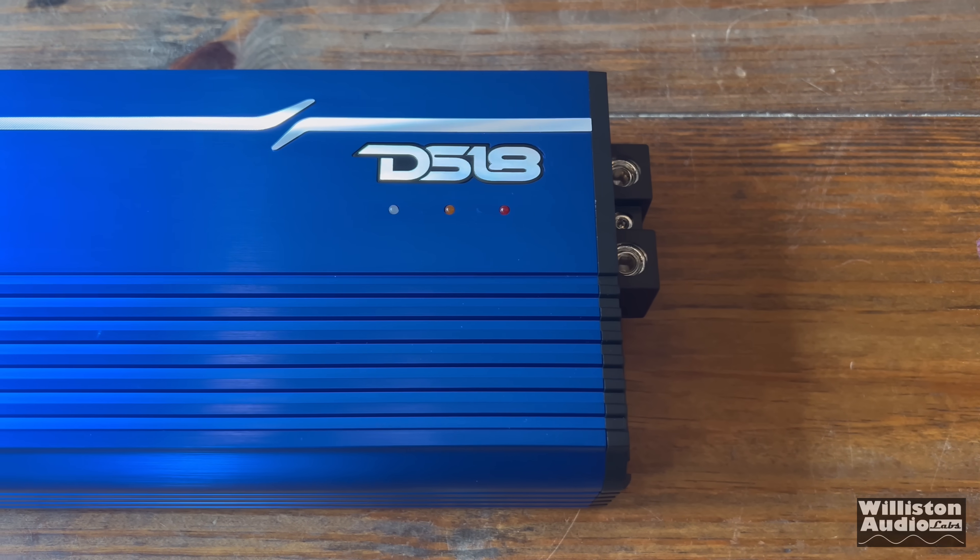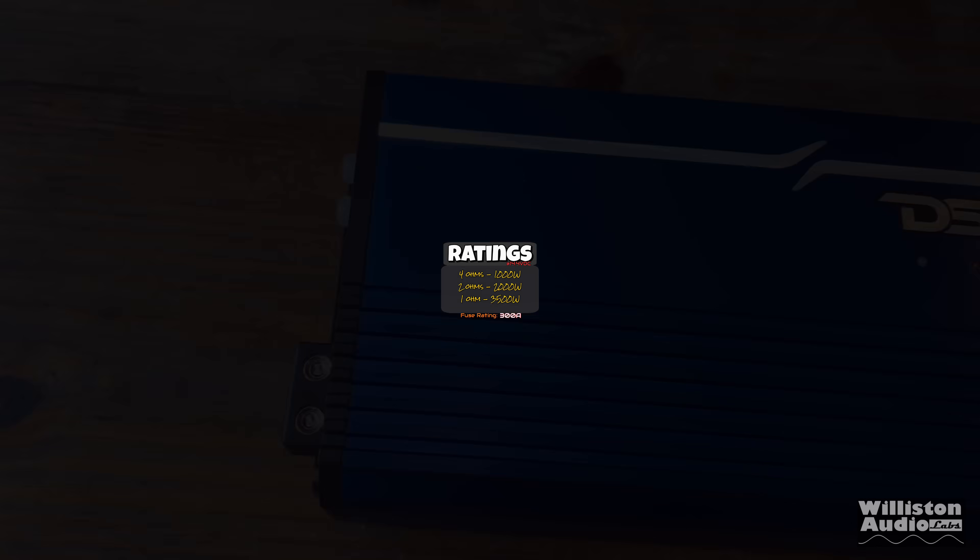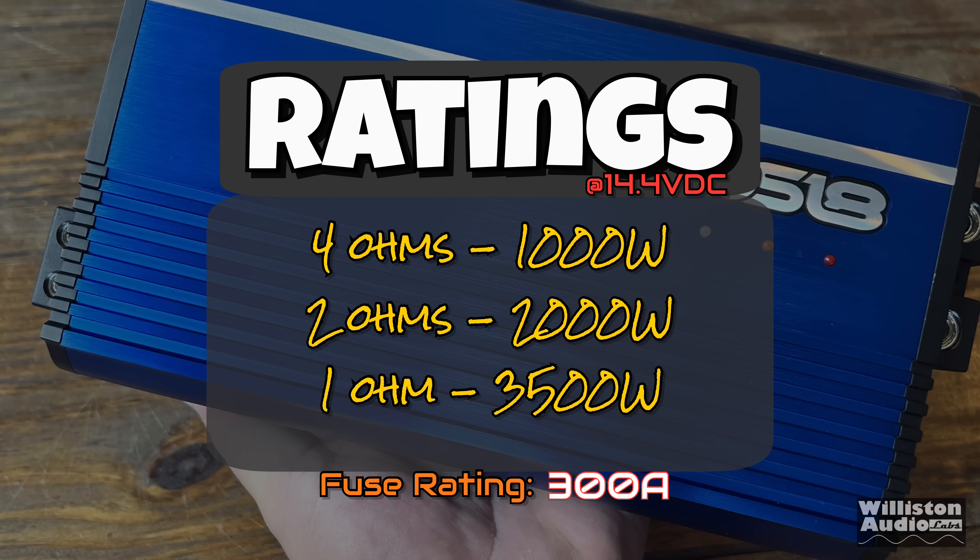This mini amp is a full bridge design, full range, 3,500 watts. According to the ratings: at 4 ohms, 1,000 watts; 2 ohms, 2,000 watts; 1 ohm, 3,500 watts. They also require a 300 amp external fuse.